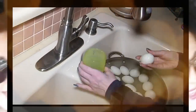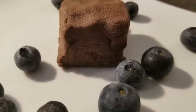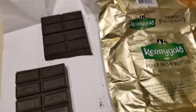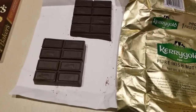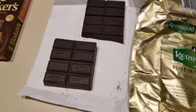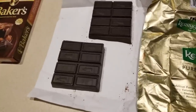Hey everybody, it's Alma. Welcome back to Keto Meets Menopause. I am making a dessert today, which is something that rarely happens in my kitchen, but David does have a sweet tooth.